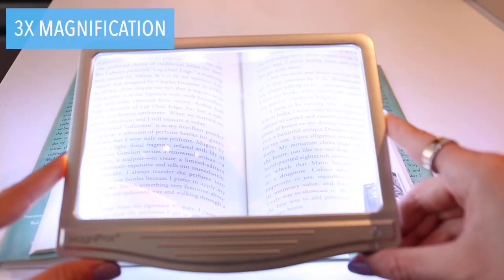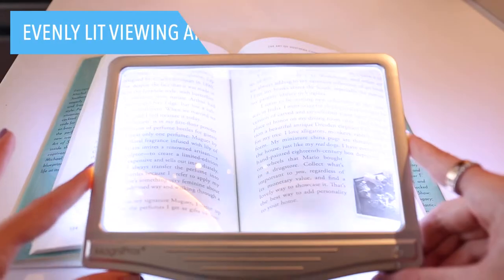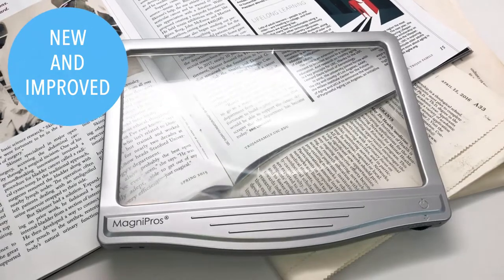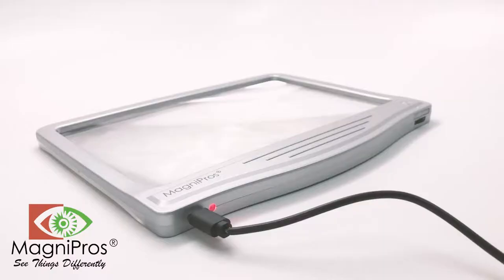This LED magnifier is equipped with 12 anti-glare SMD LED lights, which provides a more evenly lit area than traditional LEDs. With its new and improved qualities, the rechargeable page magnifier can help anyone. See things differently with MagniPros.